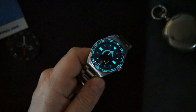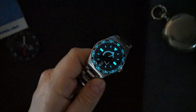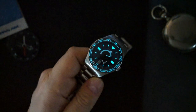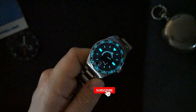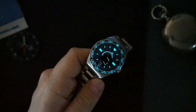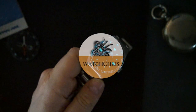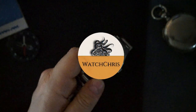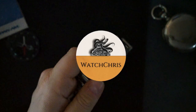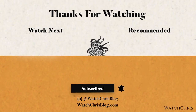Very good execution — they did a great job. The ceramic bezel is included, which is excellent value. Tell me what you guys think in the comments below. I love bringing you new brands like this, especially when they're doing something different — and this is definitely something different. Please like, subscribe, hit that bell icon. Follow me on Instagram at WatchChrisBlog, all one word. Hopefully you enjoyed — I'll catch you in the next video.